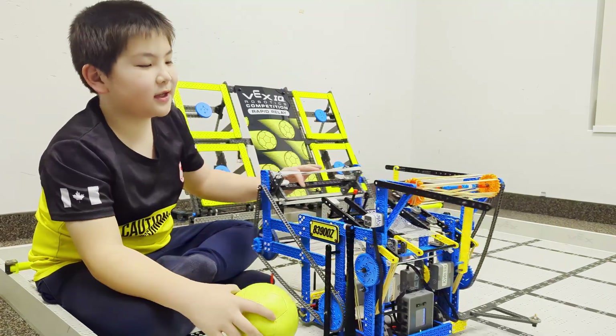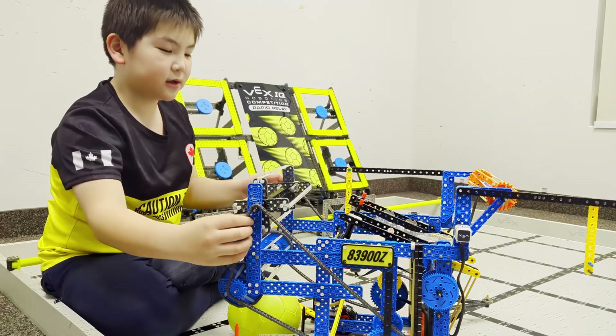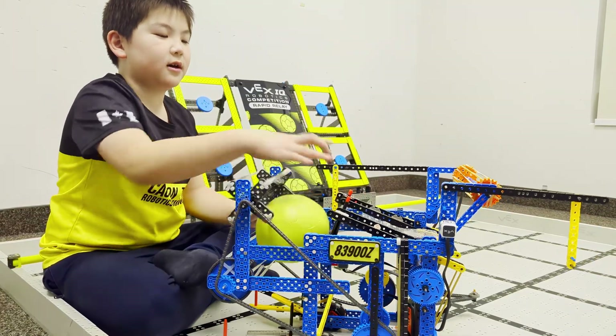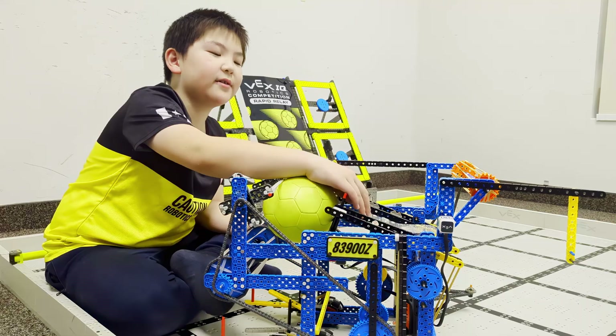One thing I like about this robot is the catapult because it's very efficient and it basically never misses. These are just for intaking the ball, and the ones on the left and right are for efficiency, and it's very simple.